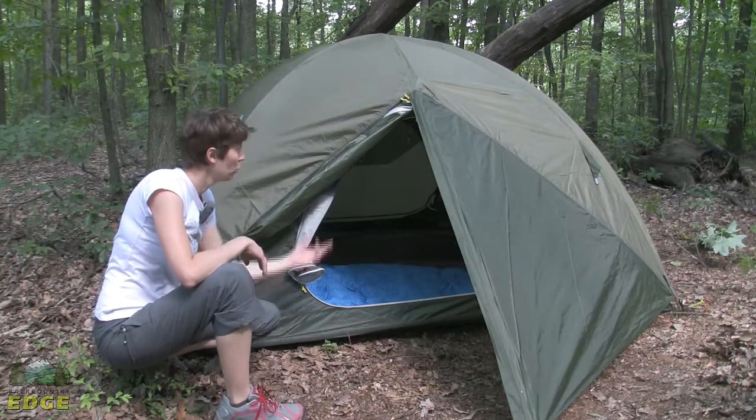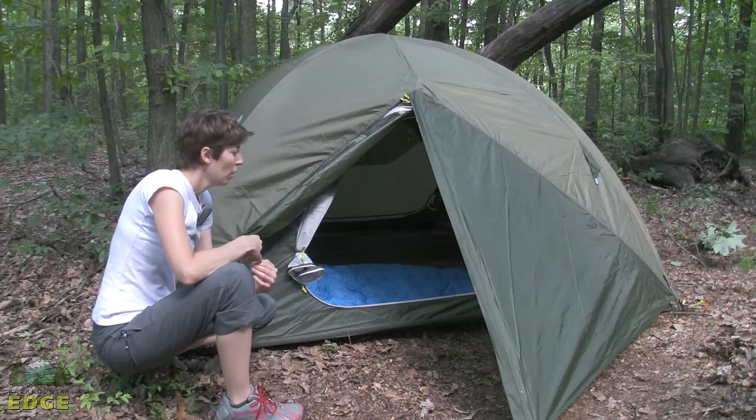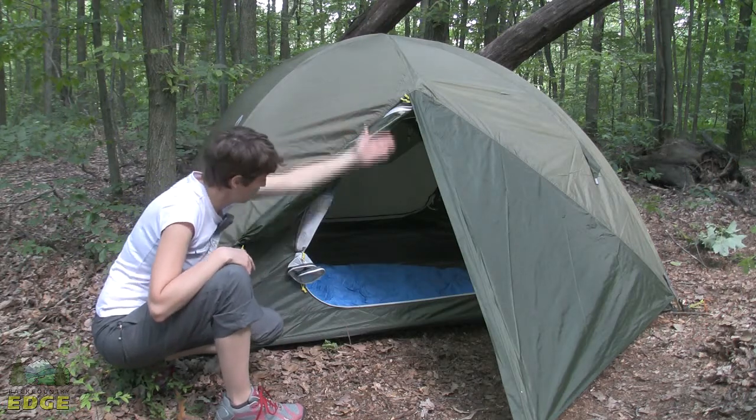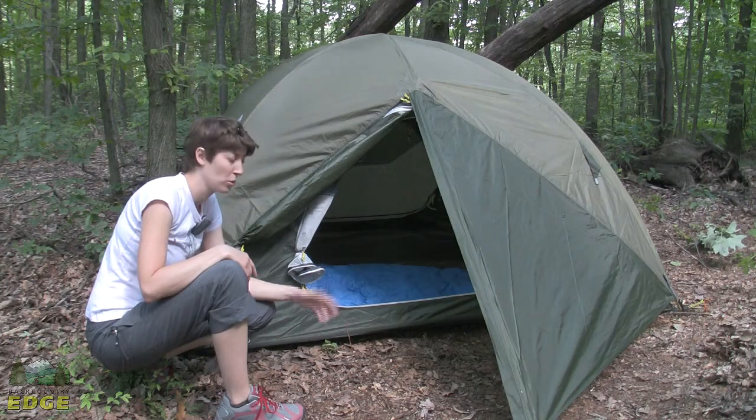The Marmot Limelight 3P comes with a full coverage fly. It's already set to go and weatherproof — all the seams are sealed. It completely covers both the front and back doors, and you've got a drip-free design coming off that brow pole, so it works really nicely on a rainy day.